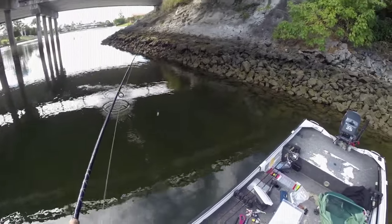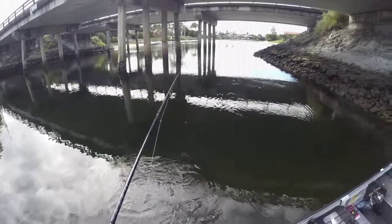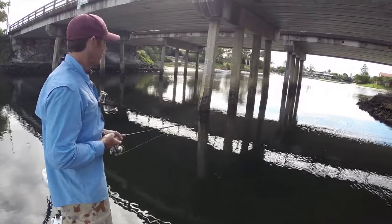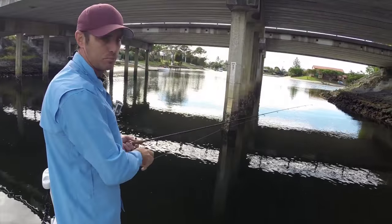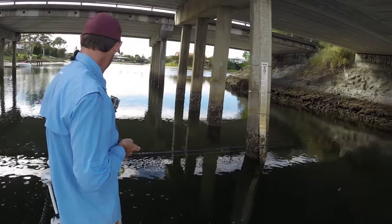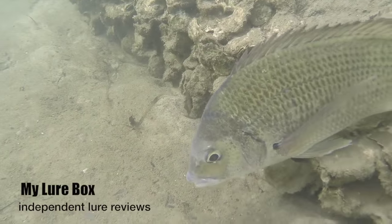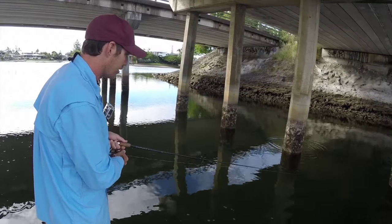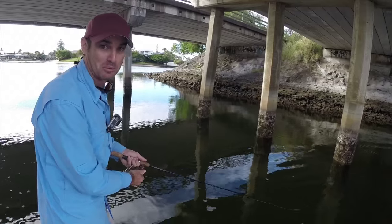Once I've fished like that I'll head into the middle of the bridge. You want to try and focus on shadow lines under the bridge around pylons and that sort of thing. The other thing to do is to use your sunnies so you'll be able to see bream down there feeding along the pylons. You can just work it like that — drop it down — and a lot of the time you'll even get to see the bream come out and smash it. It's a lot of fun; you've just got to be quick on the draw to get them away from the pylon.